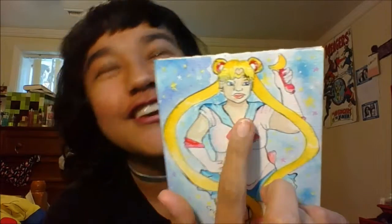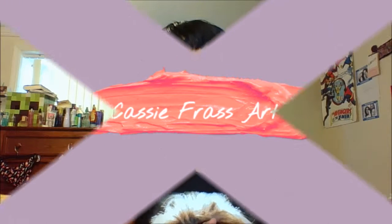When I was editing this video, I totally noticed I forgot her color. I hope you guys enjoyed this video.